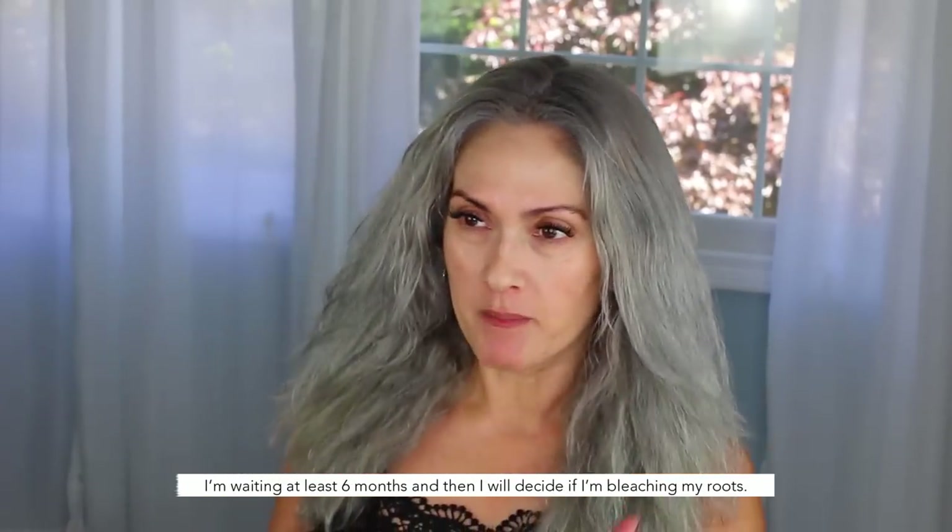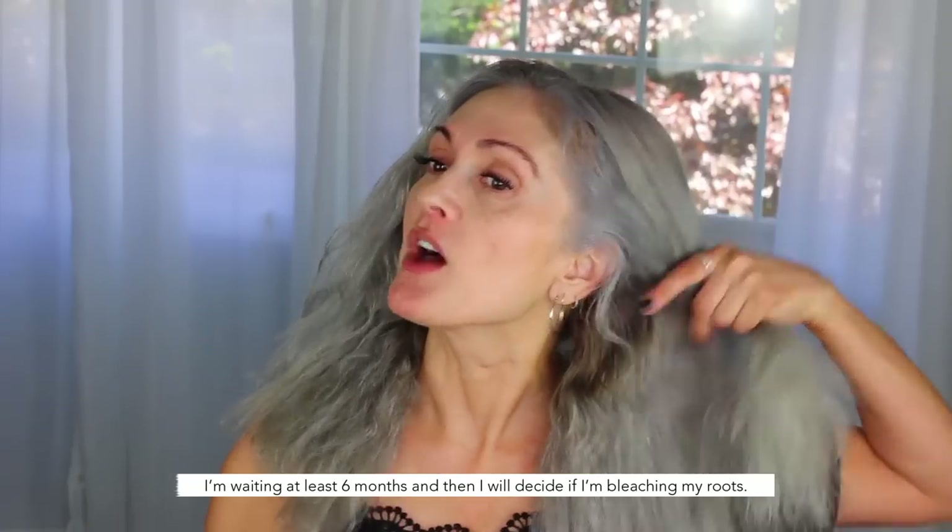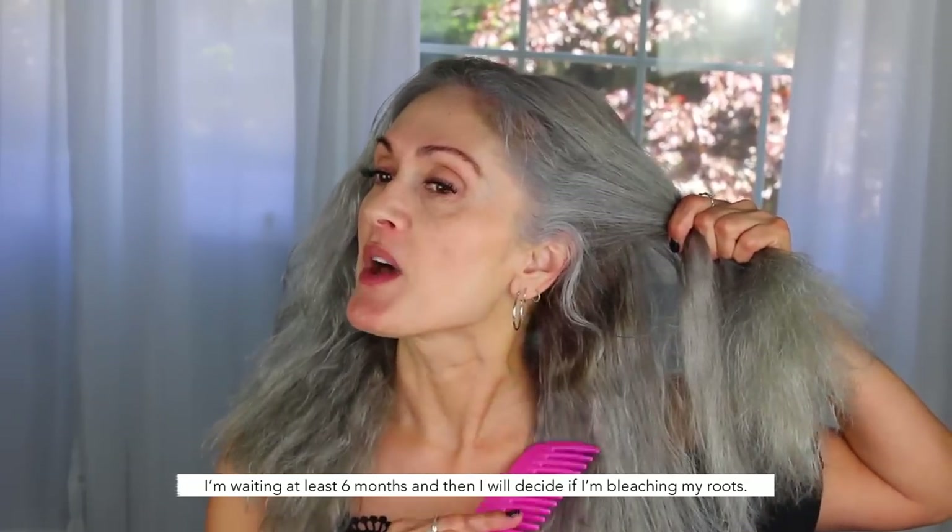I wish I had just bleached to the scalp from the beginning and I wouldn't have had to put my hair through this again. I know I asked you guys whether I should bleach, and some of you said yes and some said no. I wish I had done it from the beginning. I think I'm going to let my hair rest for a little bit and then just touch up those dark spots and start from scratch.